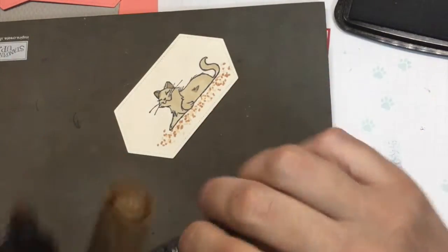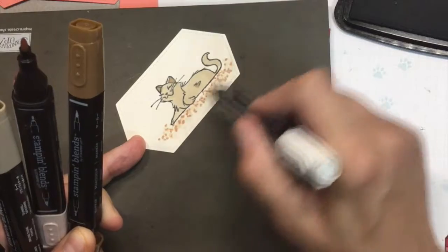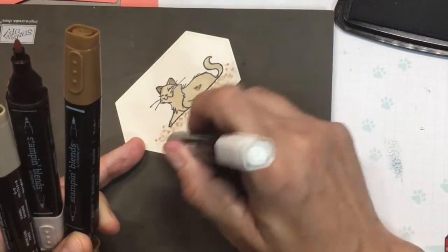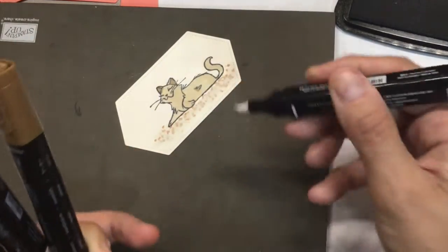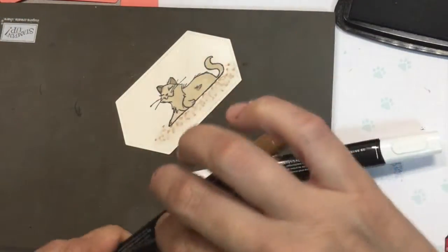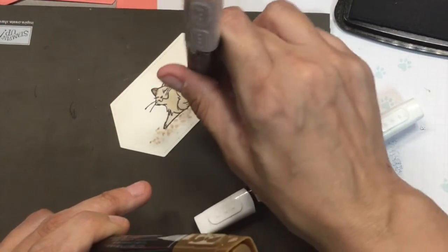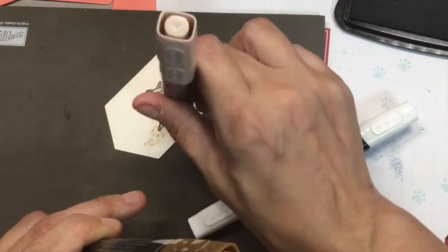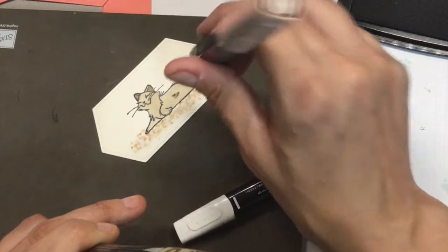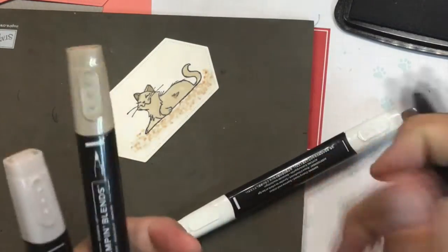Then I'm going to take my color lifter and just go over that, clear up to my cat. Give that a few minutes and it actually lightens it. Then I'm going to take my ivory again and go over it again. I just feel like that kind of lays like a sand or carpet or whatever kind of bed. And that's all I'm going to do there.